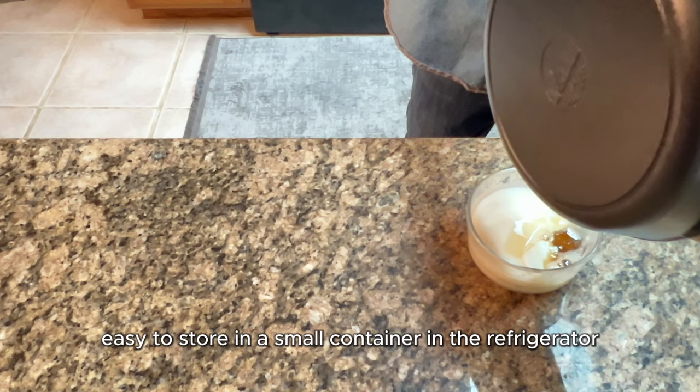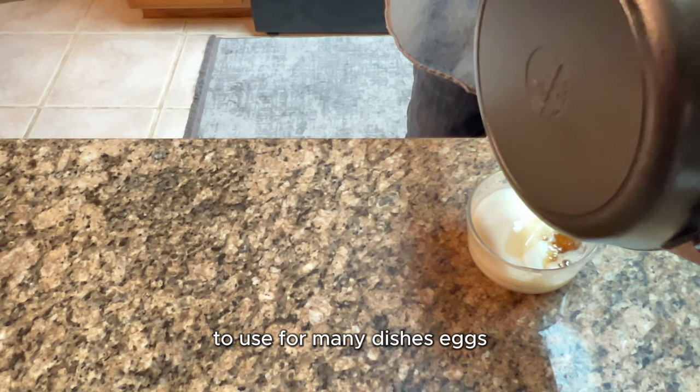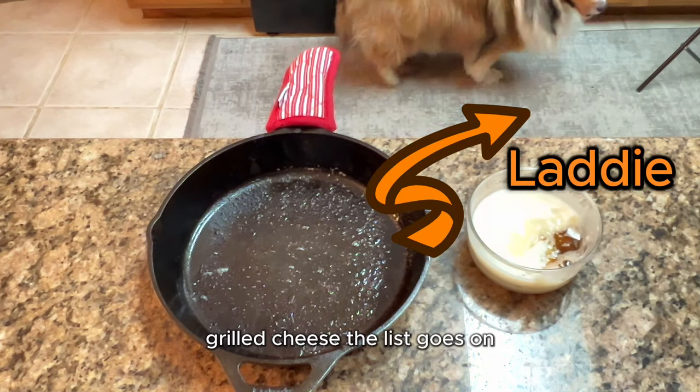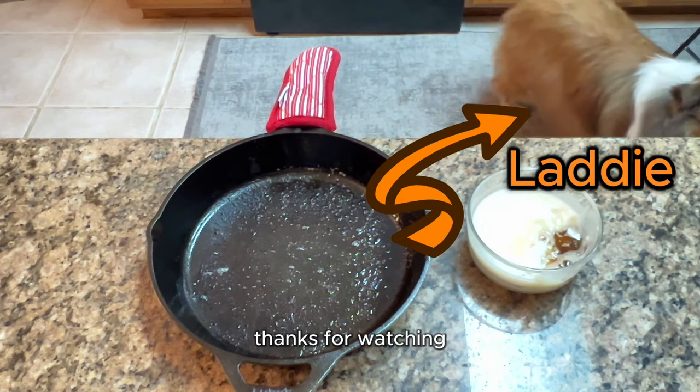It's easy to store in a small container in the refrigerator and you can use it for many dishes: eggs, hash browns, biscuits and gravy, grilled cheese — the list goes on. Thanks for watching!